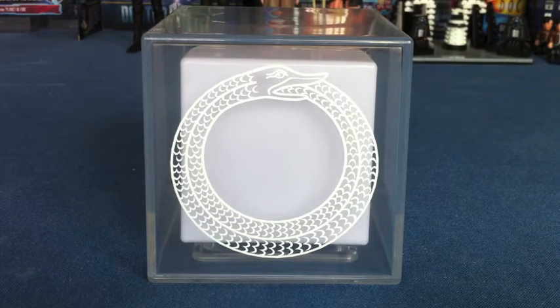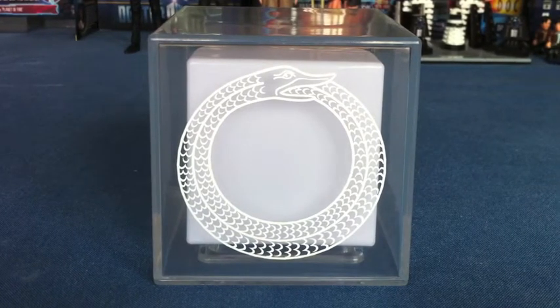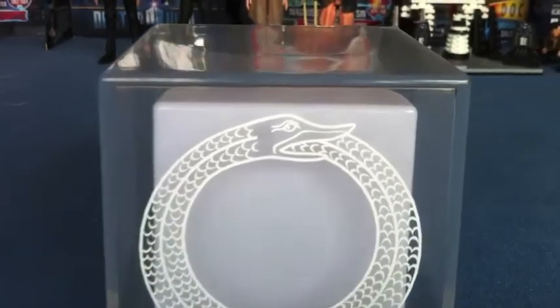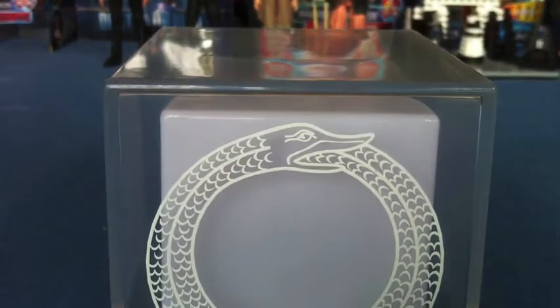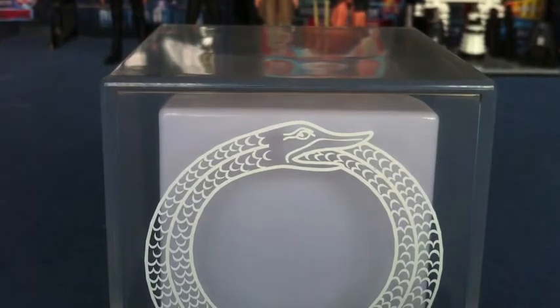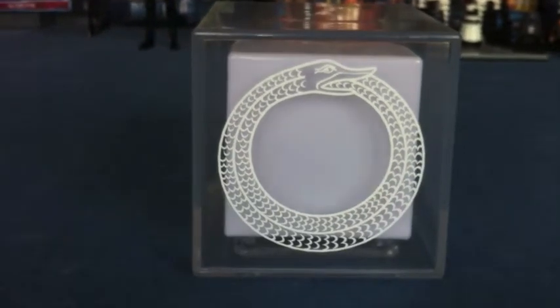I literally shouted 'oh, beautiful,' and everyone stared at me. I definitely think this one is much better than the Gallifrey one — not to say I won't get the Gallifrey one if I ever see it somewhere cheaper than £14.99, but this one is much better. If we take a look at the detail of the snake's head, you can see the eye of the snake, which looks very nice. You can see the tail of the snake running into the snake's mouth, and scales all over the body running all the way around. That detailing is very well done.